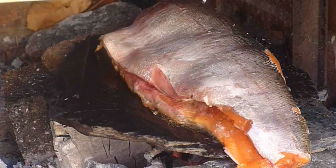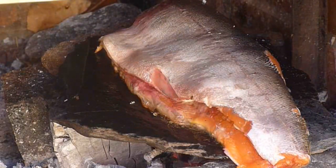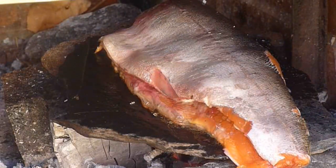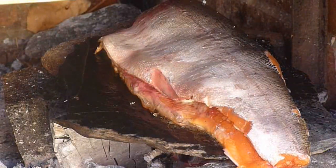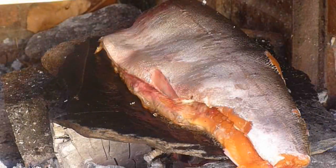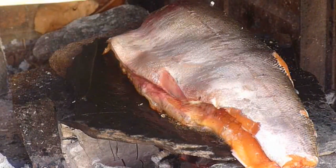All I've done is washed my hands and come back, and you can see the oils from the fish are cooking away — it's already doing really nicely and bubbling away on that stone. The oil should keep it from sticking too much to the rock, but you've got to keep a good eye on the fish so you don't burn it.